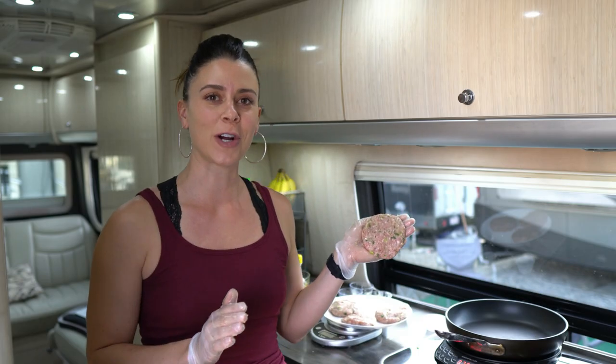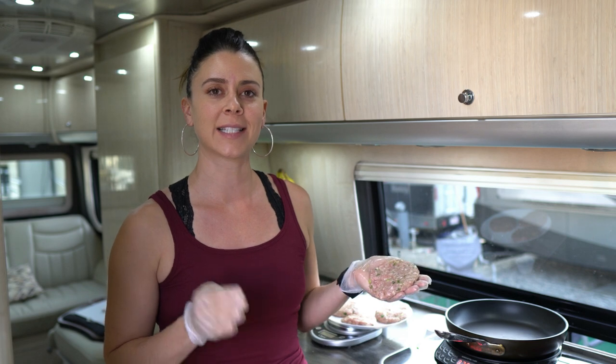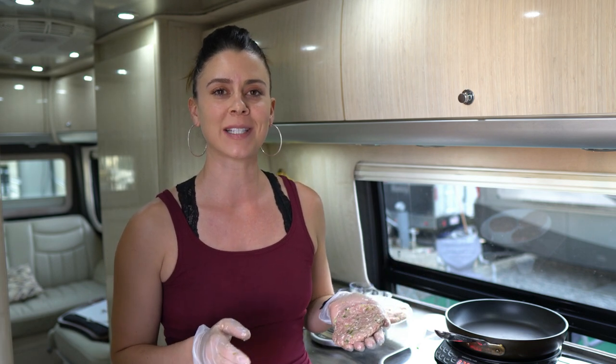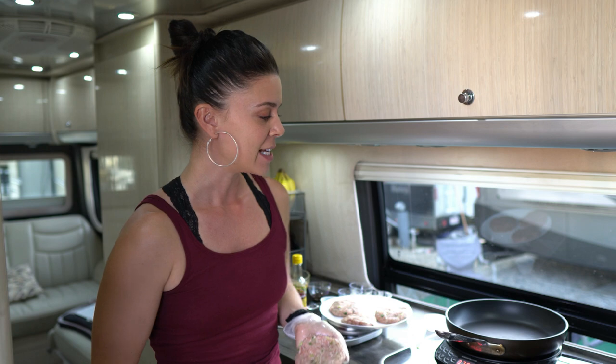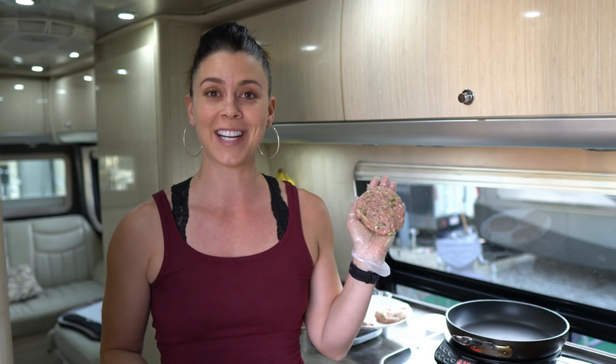Okay, I have my patties formed — four equal sized. I use my scale. I always use my scale when I'm doing patties or meatballs just to make sure everything's the same size so they cook evenly and you know exactly how much protein you're getting in. You might have one of these, you might have two of these, you might even have three. It really depends on what your goals are, what your body size is, how active you are, how much you've eaten that day, what you're eating the rest of the day. It all depends — there's no set rule for how many you should eat.